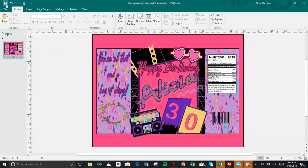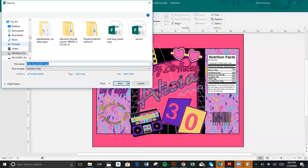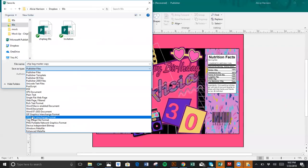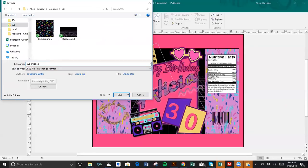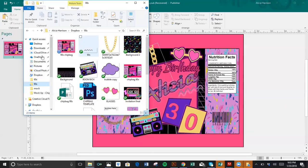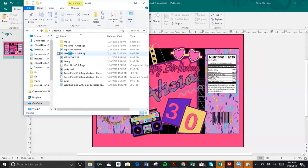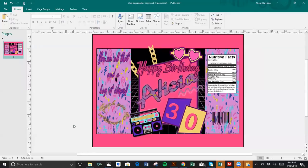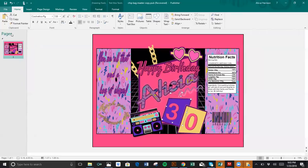I'm just going to save it. You can save it as a PNG or however you want to save it. I'll save this as a JPEG real quick. And that's my bag ready for printing and also ready for a mock-up, which is our next thing we're going to do. This mock-up file is available for purchase.